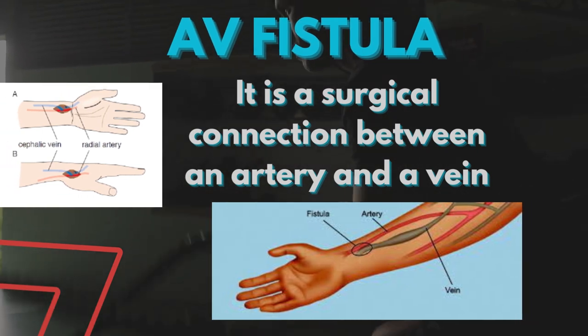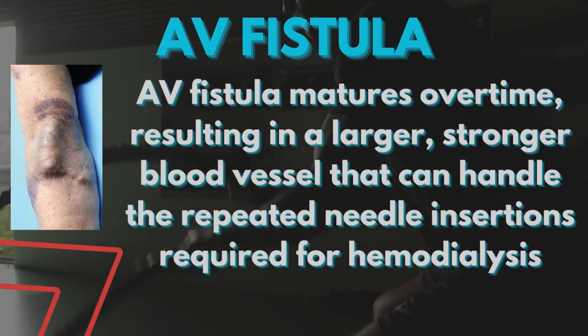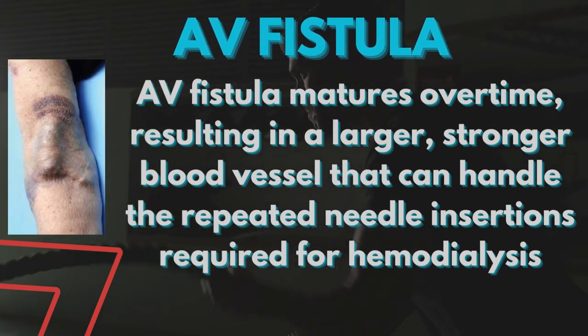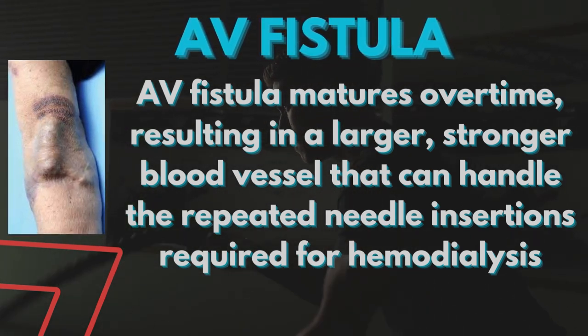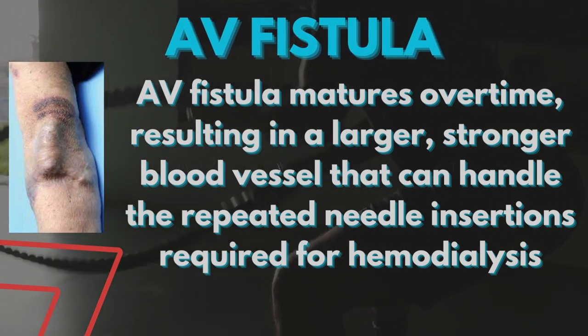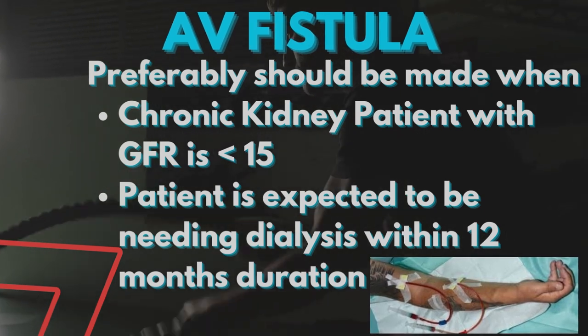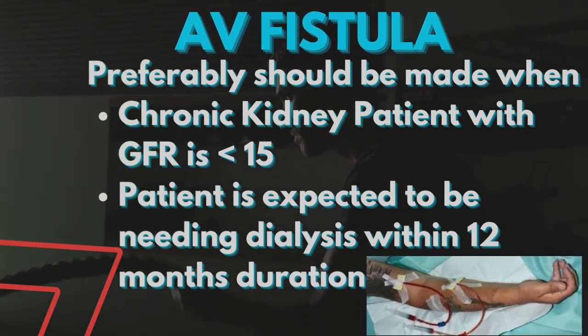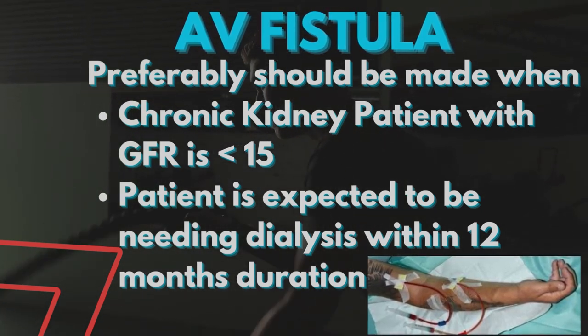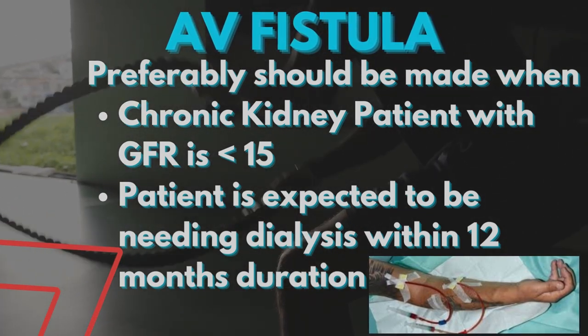AV fistula is a surgical connection between an artery and a vein. It matures over time, resulting in a larger, stronger blood vessel that can handle the repeated needle insertions required for hemodialysis. Preferably, it should be made when a chronic kidney patient has a GFR less than 15, or the patient is expected to need dialysis within 12 months.